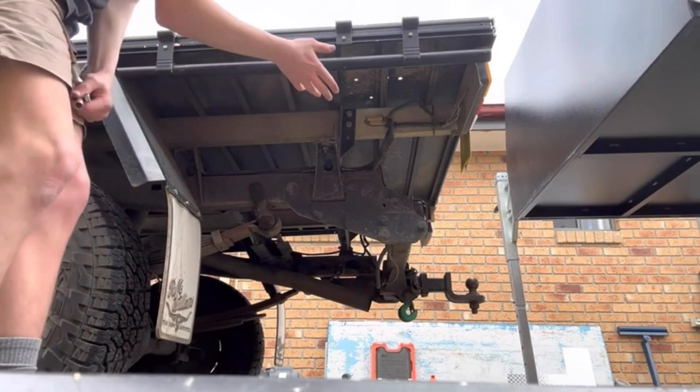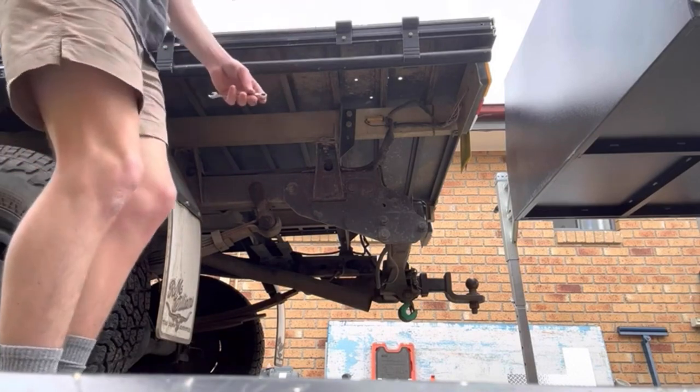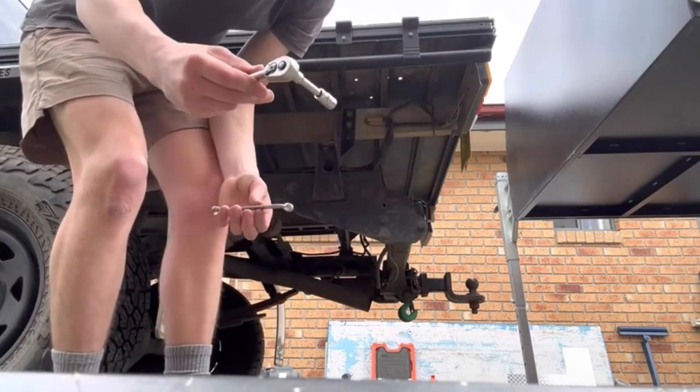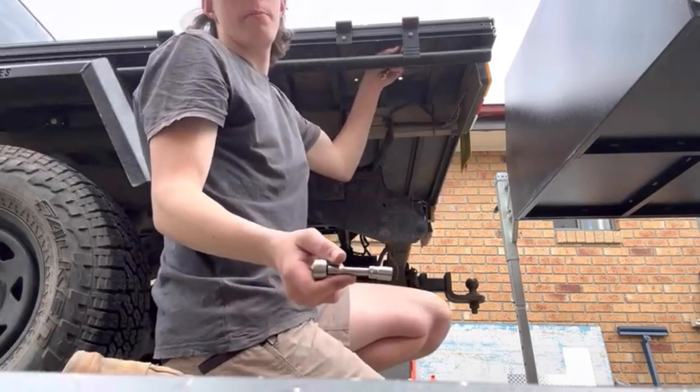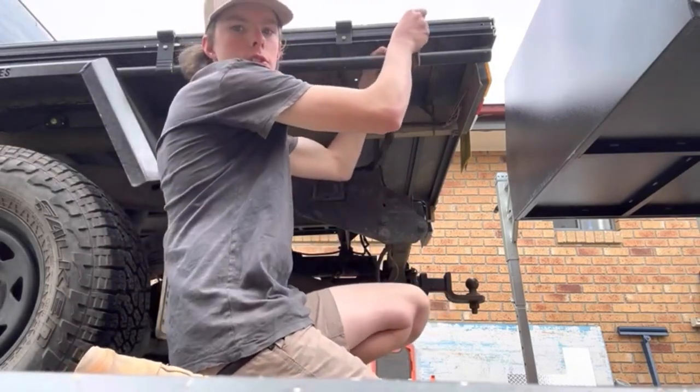Now I'll take these tight-end rails off — it's the same mechanism. Ten mil spanner, ten mil ratchet. I tried to use all the same size tools when I was able to use different size ratchets.